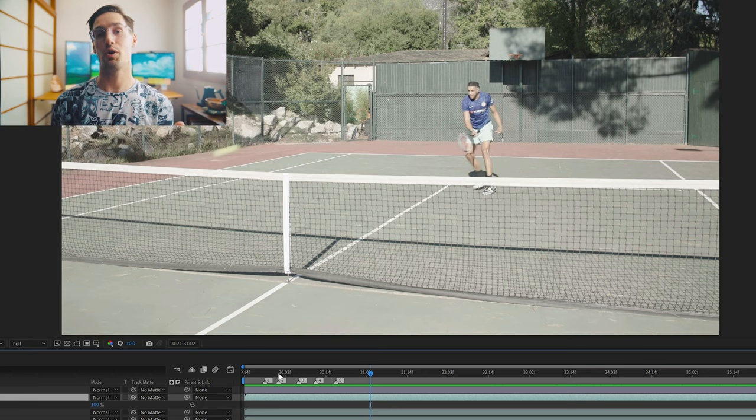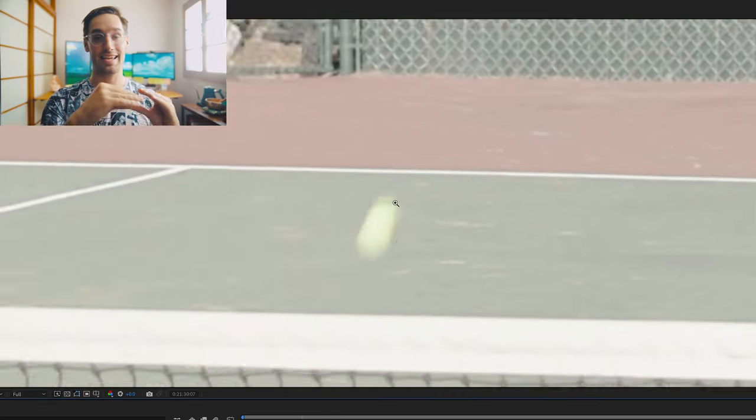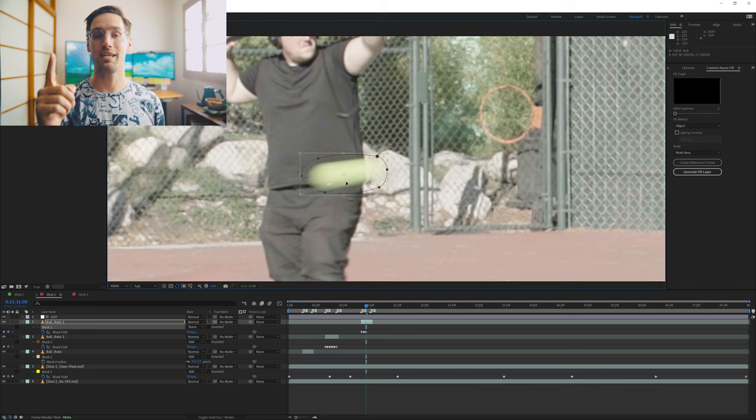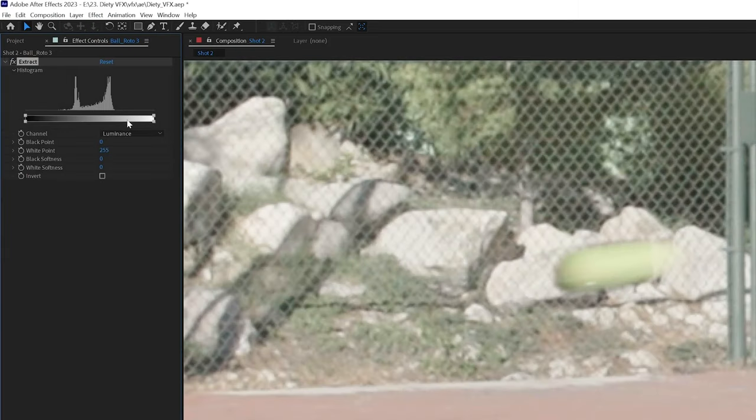But you notice the tennis ball is missing. So I duplicated the main layer, drew a mask around the tennis ball, and animated that mask to bring the tennis ball back in. One of the frames had a weird black halo because the boom operator was wearing black and the motion blur caused you to see through the tennis ball to the boom operator's clothing. So for that one frame I used an extract effect in After Effects to remove that black halo, giving us a completed shot.